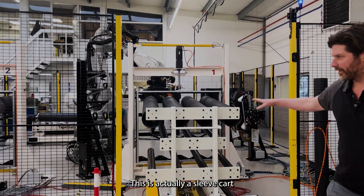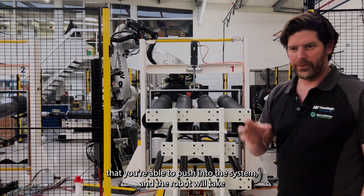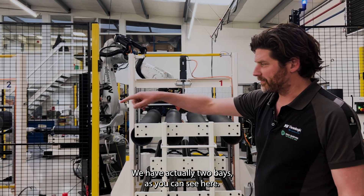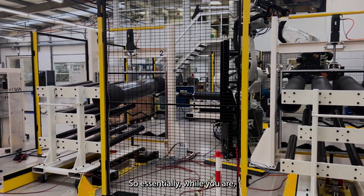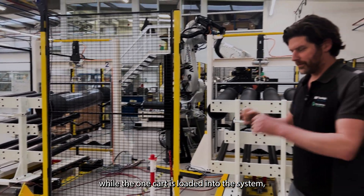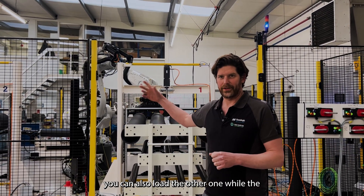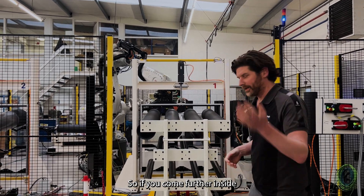This is actually a sleeve card that you're able to push into the system. The RoboCell will take each sleeve, apply the tape, and put it back onto the card. We have two bays, so essentially while one card is loaded into the system, you can also load the other one while the system is applying tape to the sleeve.